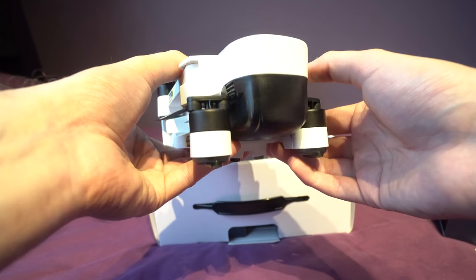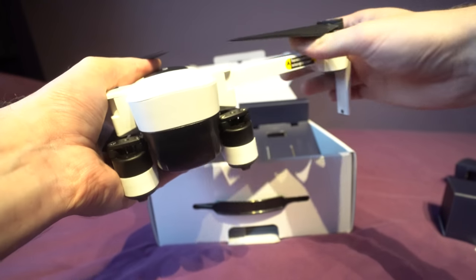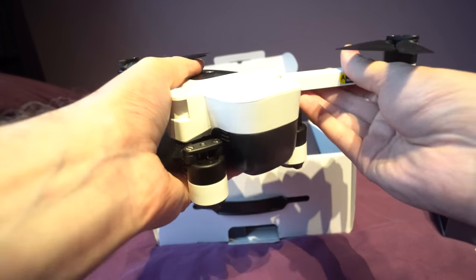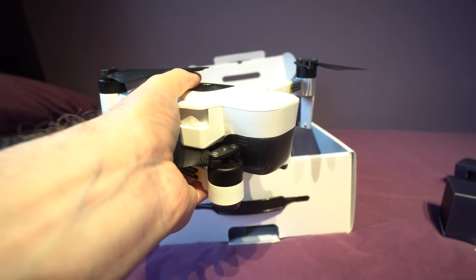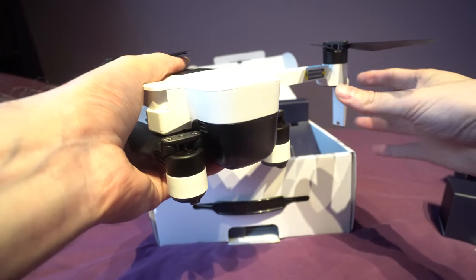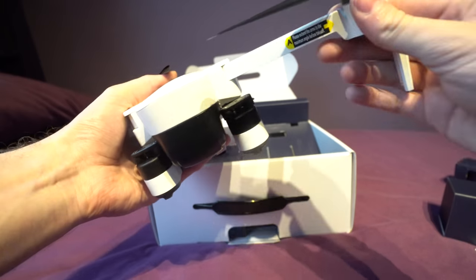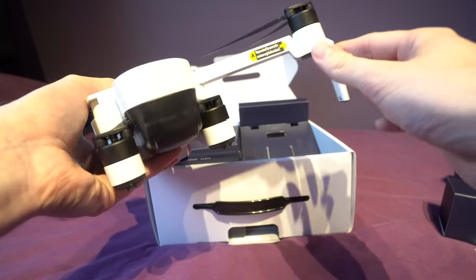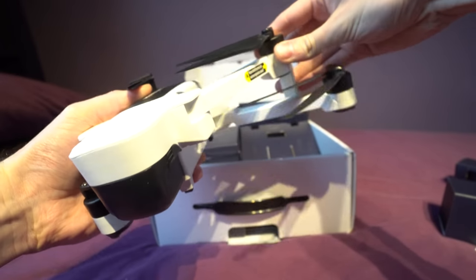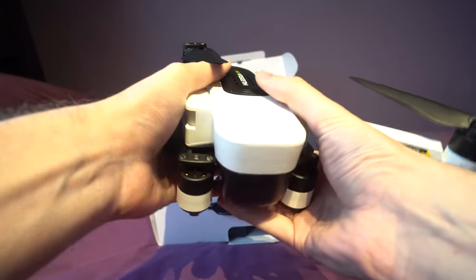We need to unfold the arms and there is a way to do it — you have to unfold the front arms first and they click into place. Be very careful not to leave them out flat. I did some testing to see if it would fly like that but it wasn't very stable, so make sure it comes fully out. If you try and do it the other way around, this stand here gets in the way and you can't pull the front arm out, so you have to do the front arms first.